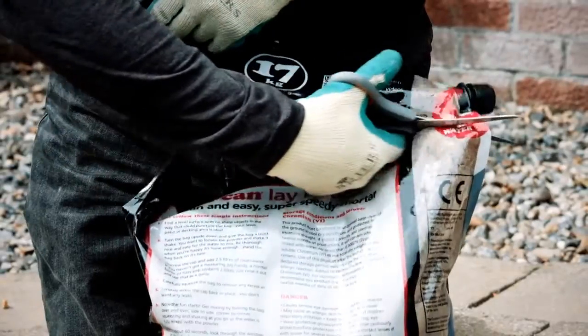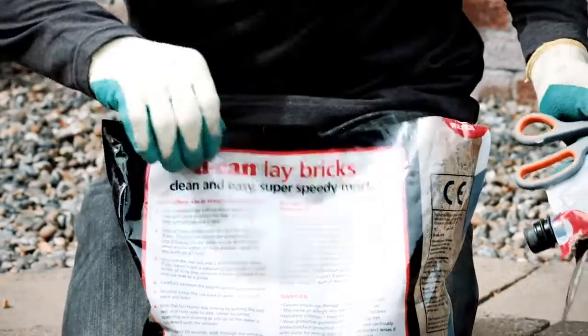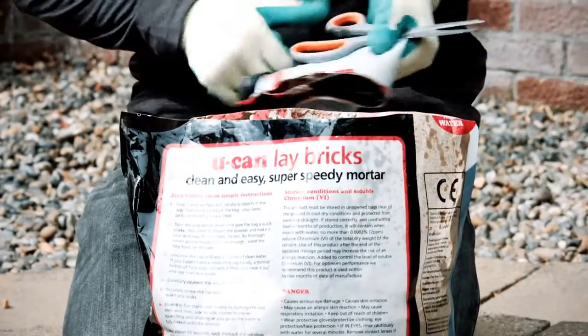To use the mortar directly from the bag, simply cut along the lines shown and open it out to form a bucket. If you find any pockets of unmixed powder, don't worry — just mix them in.